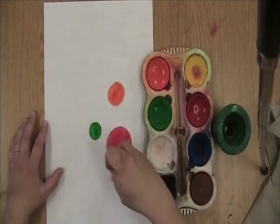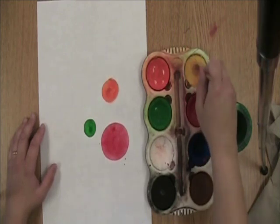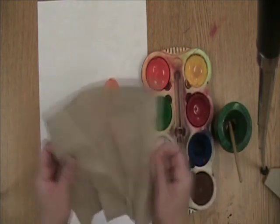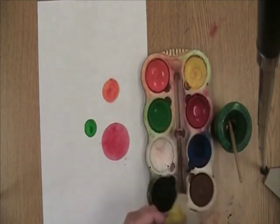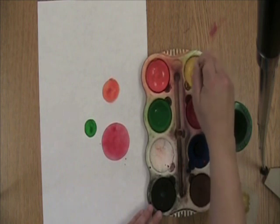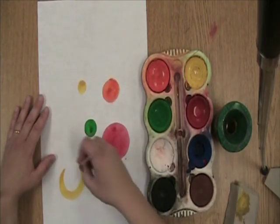We're going to make lots of dots. This is going to be a big one. As you can see, my yellow is a little bit messy. So to get it clean, I get some water and get it nice and wet, then I get a paper towel, fold it up, and wipe away the part that's yucky. Now I've got a nice clean yellow. I'm going to make a little dot of yellow right there, and a big dot of yellow over here.